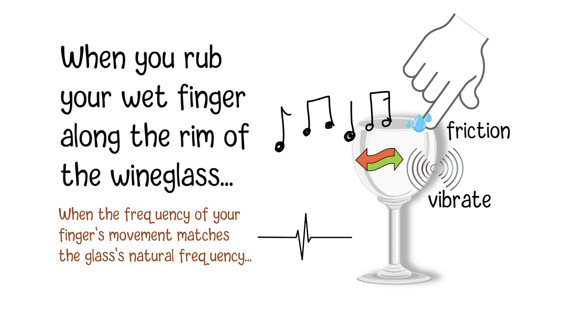The pitch of the tone can change based on the amount of water on your finger, the pressure applied, and the speed at which you rub the rim.